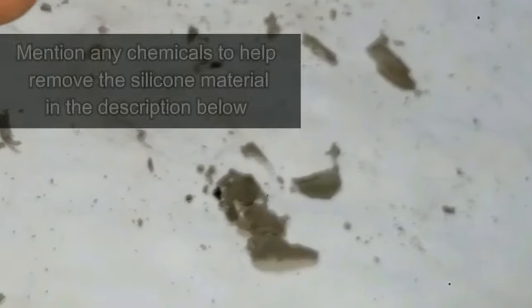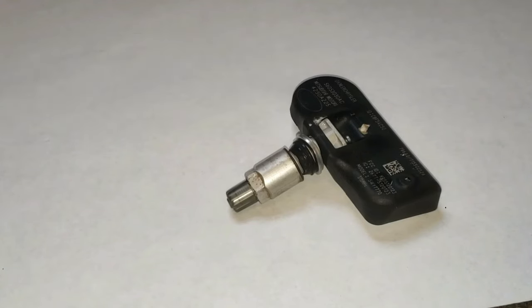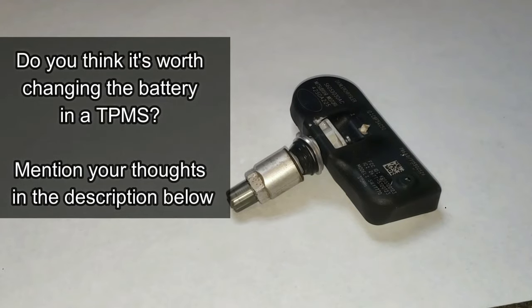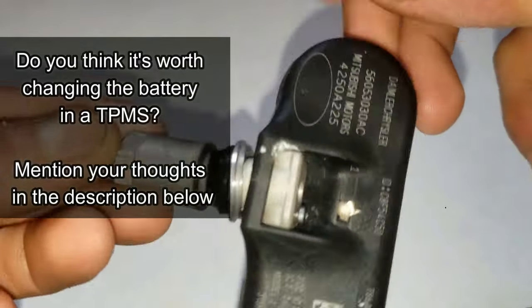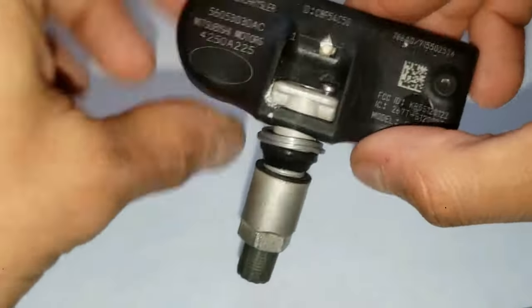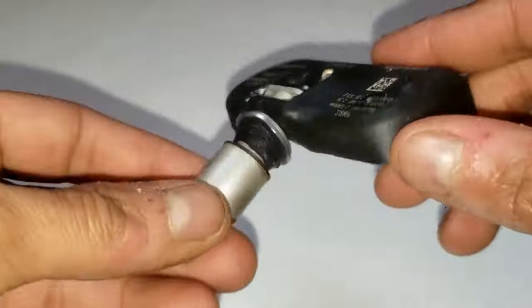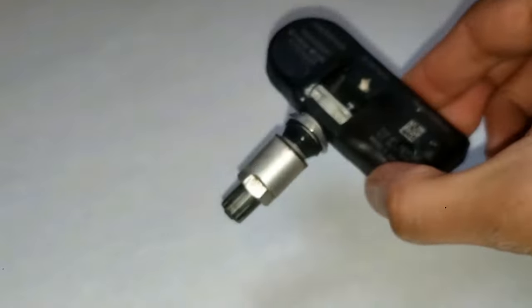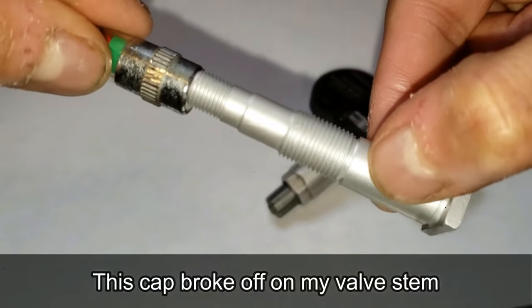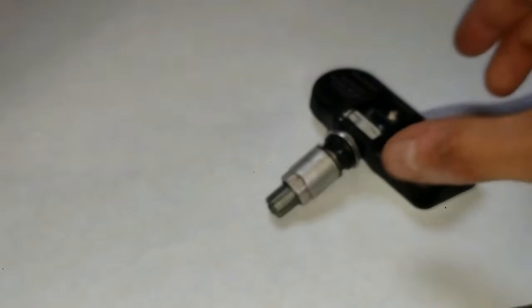Let me know if you think a chemical like WD-40, vinegar, or mineral spirits would have helped remove the silicone quicker — I would like to know. In my opinion, removing the battery is not worth the time and it can be expensive. It really is best to just get a replacement sensor and reprogram it. However, if just your valve stem is bad, then maybe it makes sense to just replace the valve stem — I previously did that and I'll leave that video in the description. Let me know in the comments if you think it's worth changing and why, or if you should just buy a new one.